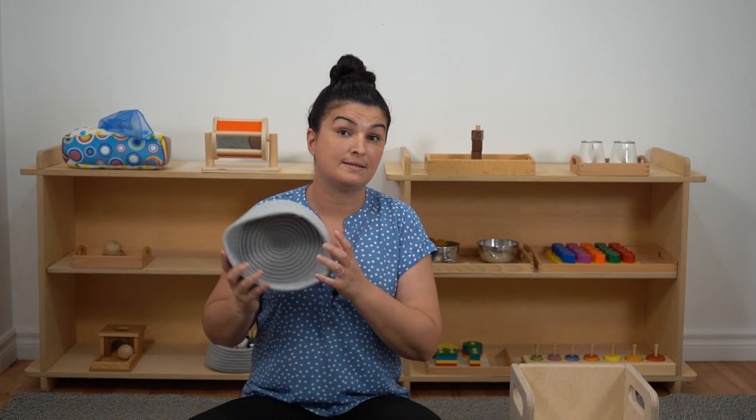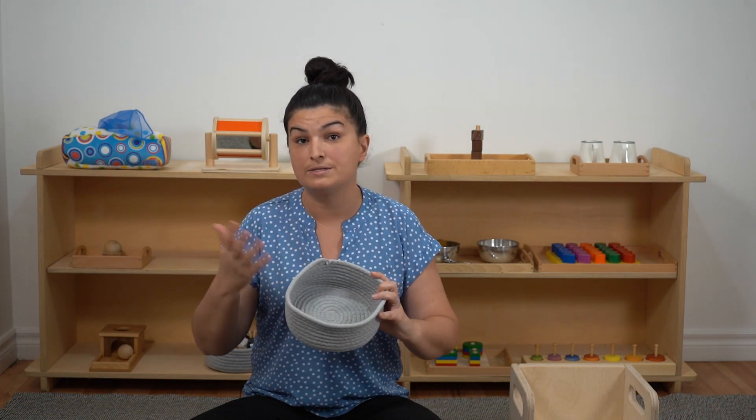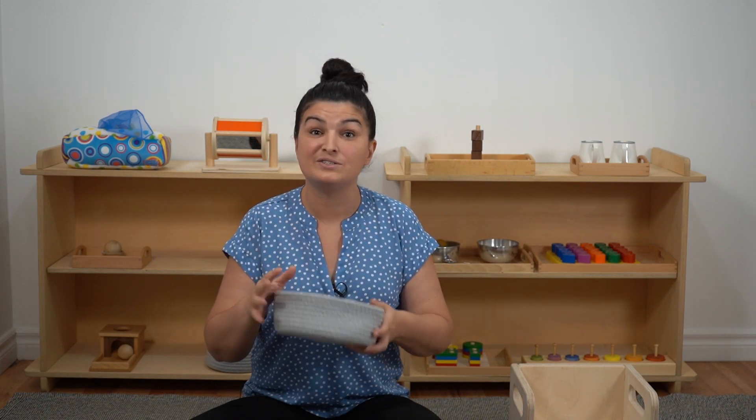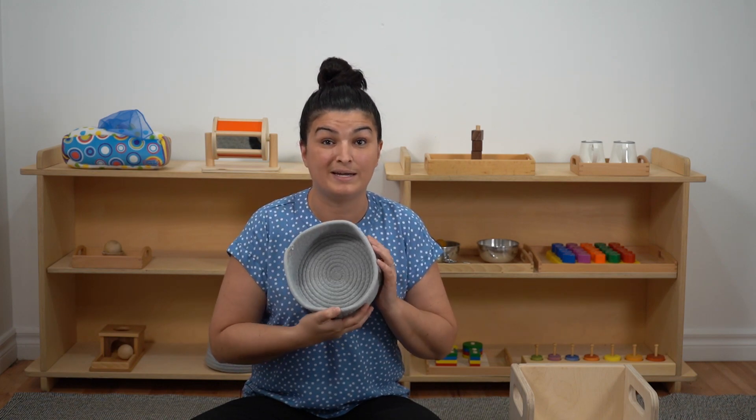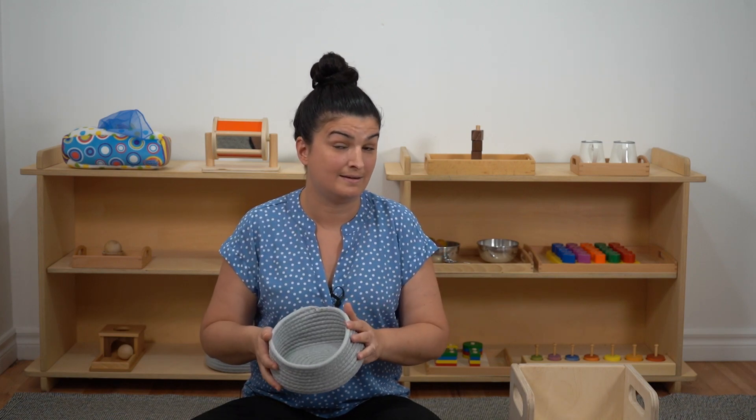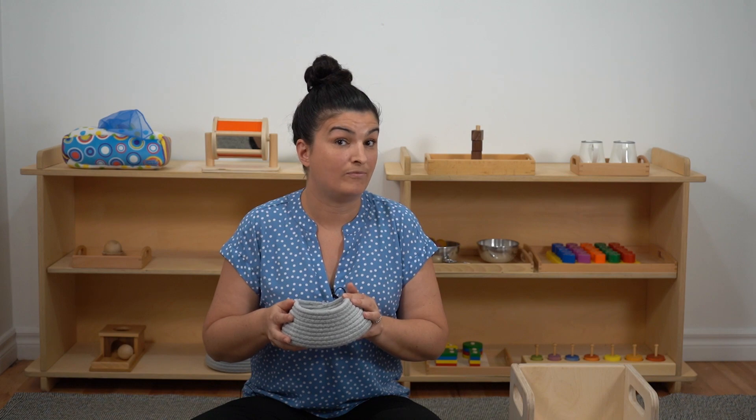Having a little basket for their loose items — something like this that could hold their hats, their mitts. And in the summertime they could hold their sunglasses, sunscreen, anything that they will need before they head out the door. So a nice little basket by the door to contain all of their items is a really helpful addition.